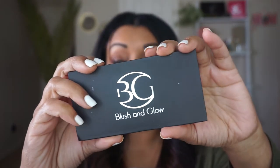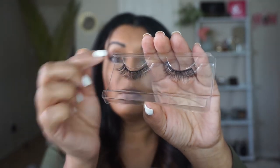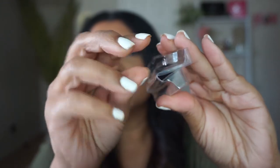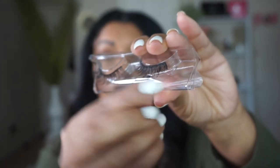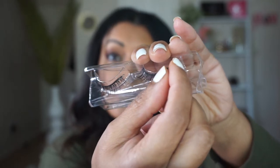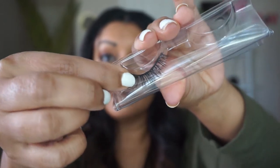Step one is to get the lashes out of the box. I'm using our Anaya mink lashes — these have been used before so they're already out of the box. The easiest way to take out the lashes without ripping any of the fine mink hairs is to fold the box in half and gently remove the lashes from the roots. Do not pull the edges because these are handmade mink lashes — gently start pulling from the root.